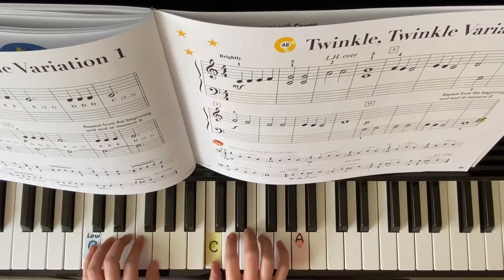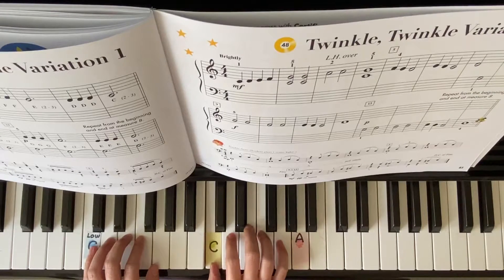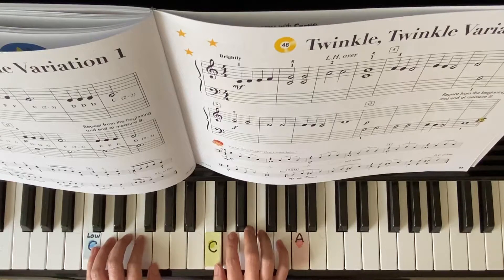2, 3, 4. G, G, F, F, E, D, C, D. 2, 3, 4.